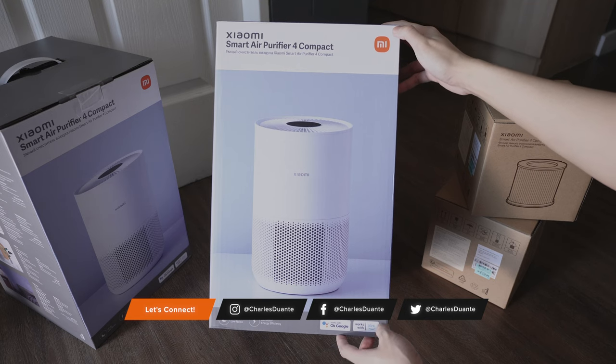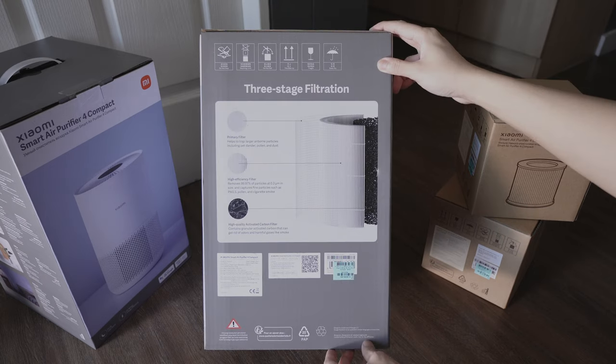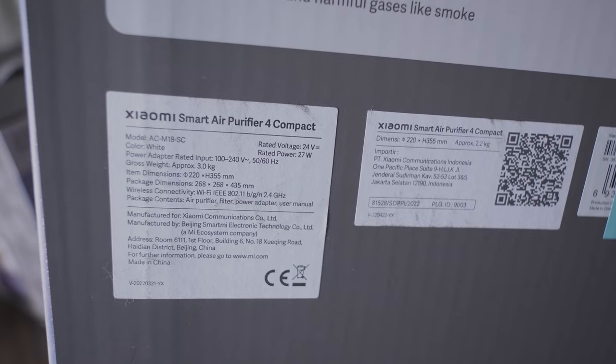Here's the box. On the side we have its features. On the other side, they show how their filtration works. Here are its specifications.